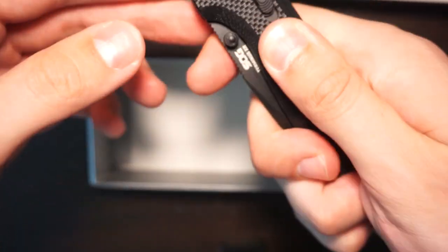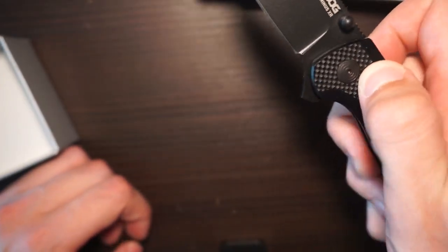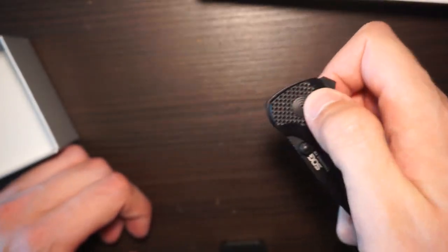G10. It feels really nice. Let's check the action. Yeah, that's pretty sweet.